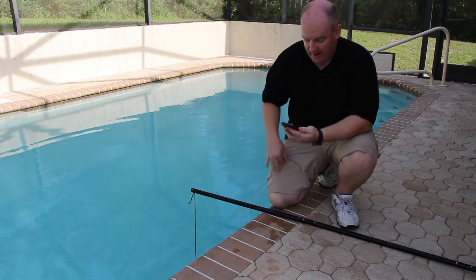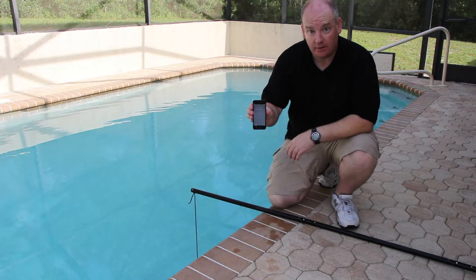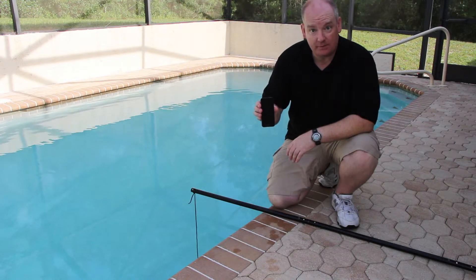Right now I've got 5:21 PM, Wednesday, September 3rd. So we're going to set this for 30 minutes, come back out here and pull it up, and see what happens.